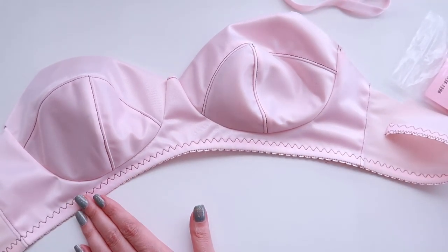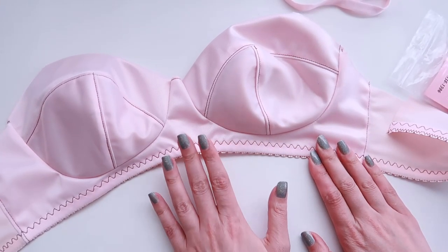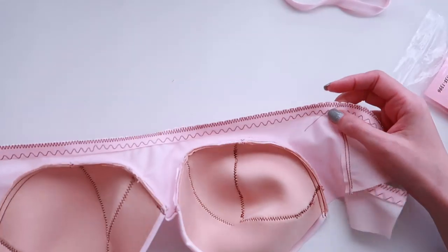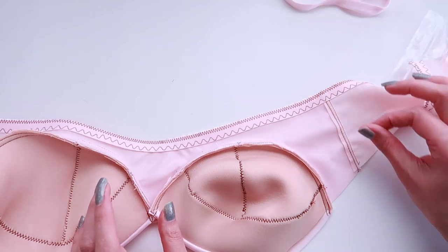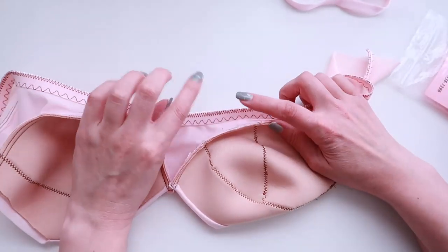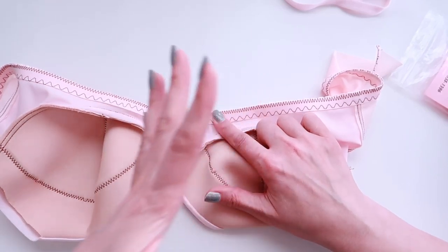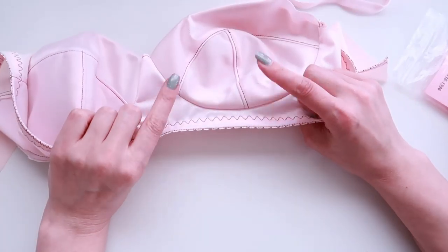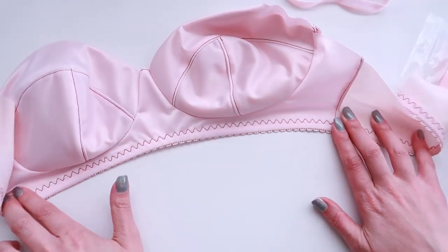Once you've done that, it should look something like this. You can see that the serpentine stitch or three-step zigzag will be visible from the outside of the bra. A good rule of thumb is to remember that whatever is in your bobbin is what's going to show on the outside of the bra, and whatever is in the top thread is what's going to show on the inside. So especially if you're using contrasting elastics, you want your top thread to match your elastic and your bobbin thread to match your bra fabric for the cleanest results.